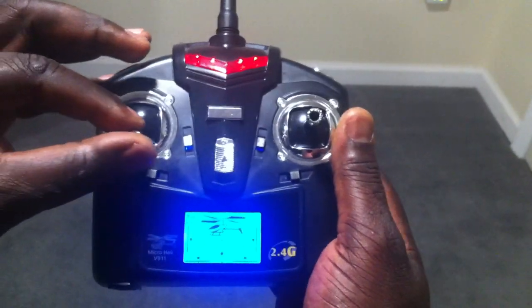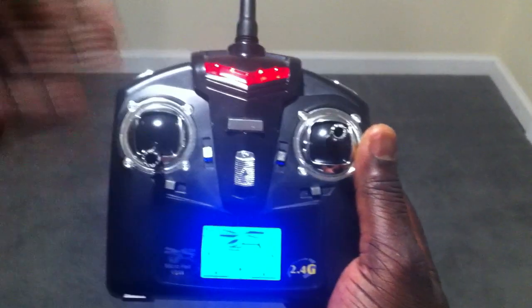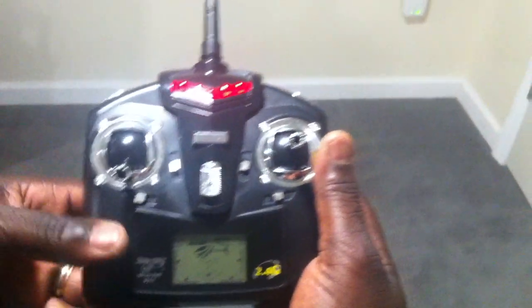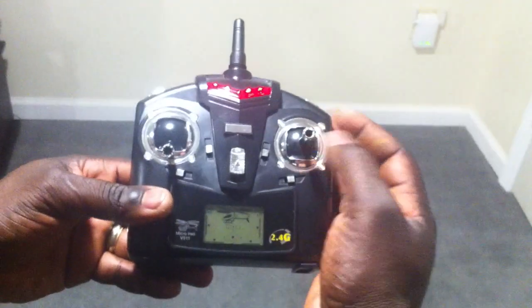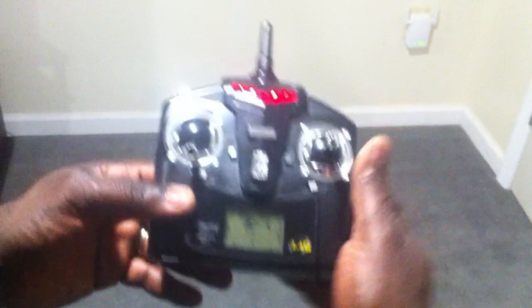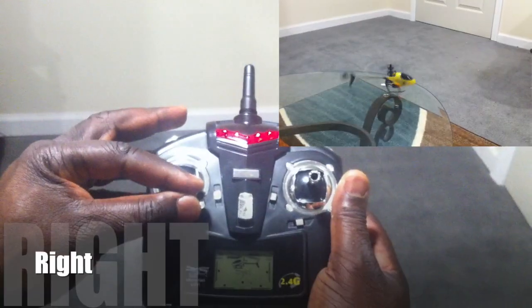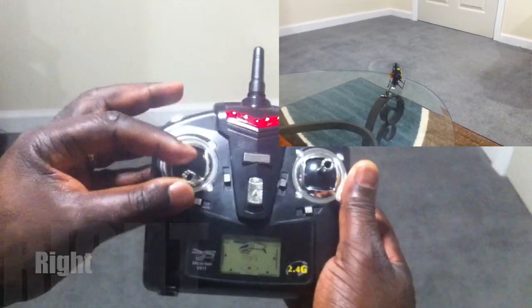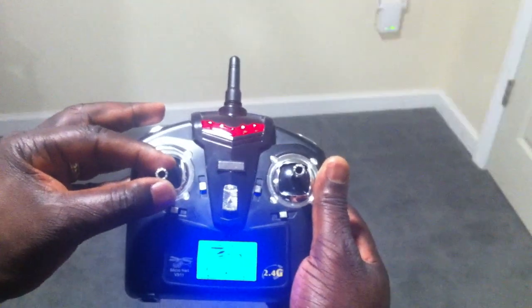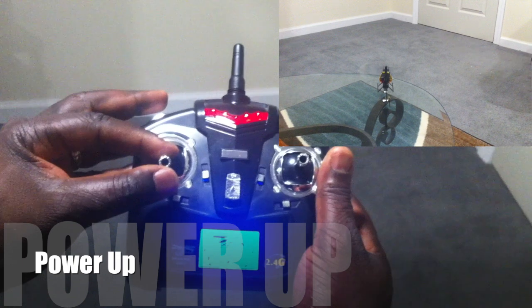You move the tail left and right and the helicopter will turn. As the helicopter is sitting down, you'll turn to the right — the tail will go to the right. Turn to the left — the tail will go to the left. Bring up the power and you'll see the rotor blades start to turn.